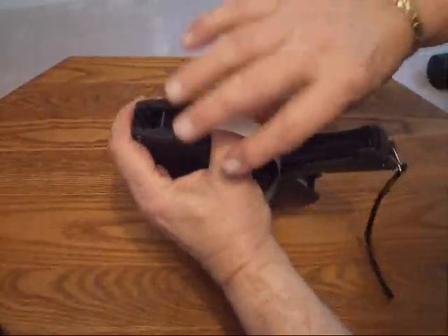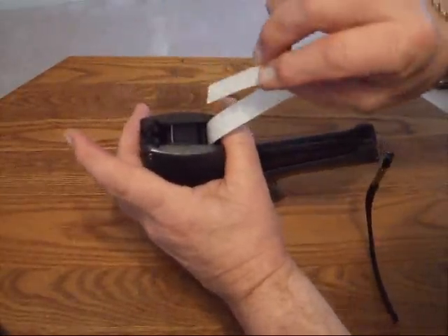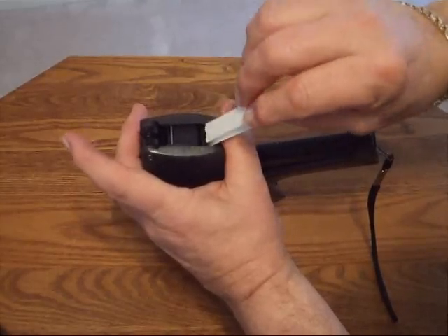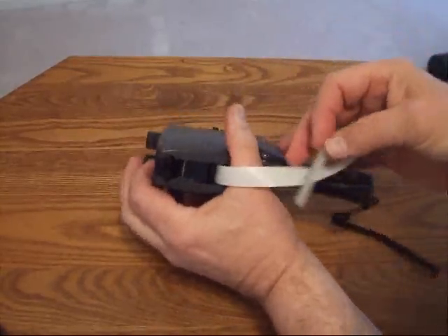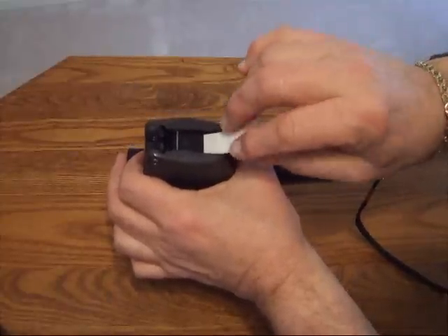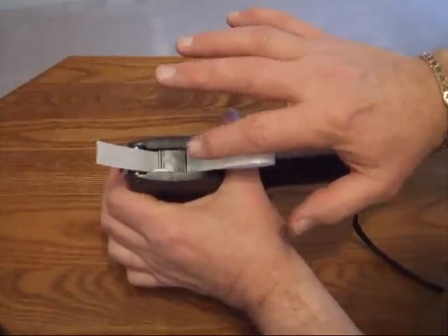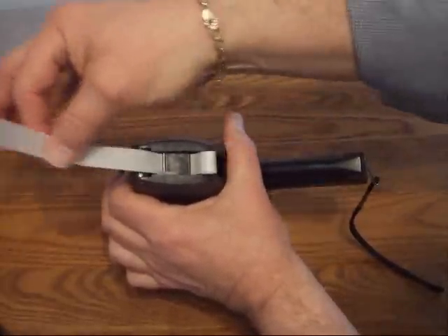Now the next step is to take the leader and put it underneath this plate right here. You just put it right underneath the plate and it slips through very easily — it comes out at the top.